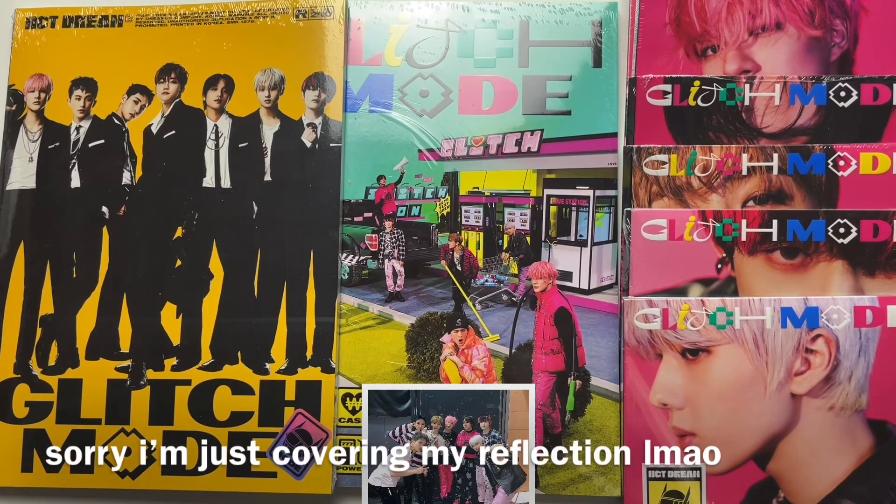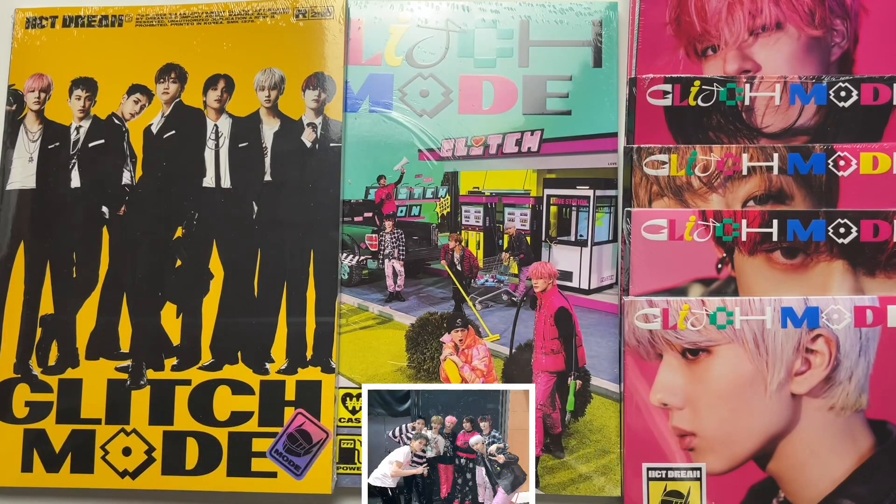Hi guys, today I will be unboxing NCT Dream. This is their second full album, Glitch Mode. I have both of the photobook versions as well as all of the member digipack versions. We're just not going to talk about that — I did go ahead and buy them all. So let's just go ahead and get into the unboxing.